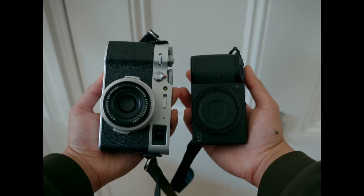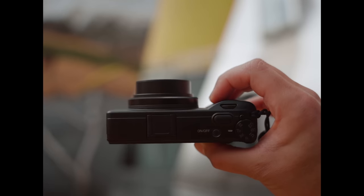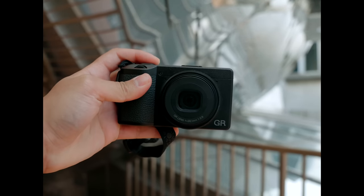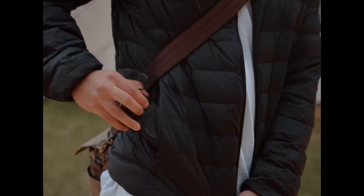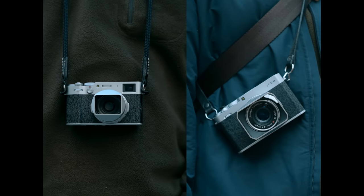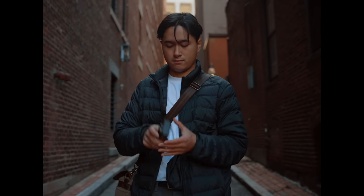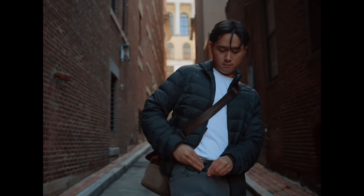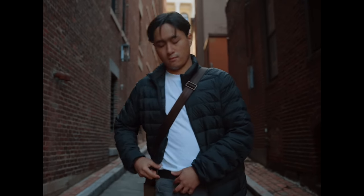I think as long as you acknowledge that the Ricoh GR isn't going to have many features of the X100V, and you're making the compromise for that ability to fit the camera in your pocket — like, I can carry these two cameras easily wherever I go, it's not that big of a deal. But there's something about being able to slip your camera into your pocket that takes portability to a whole new level.